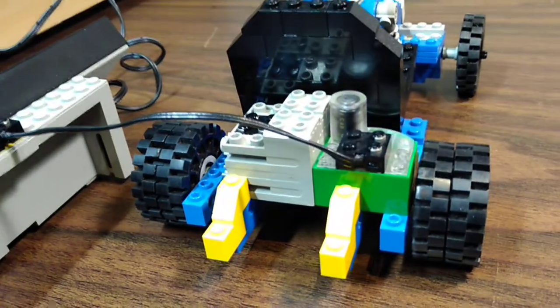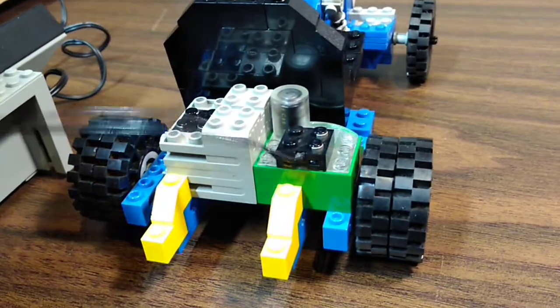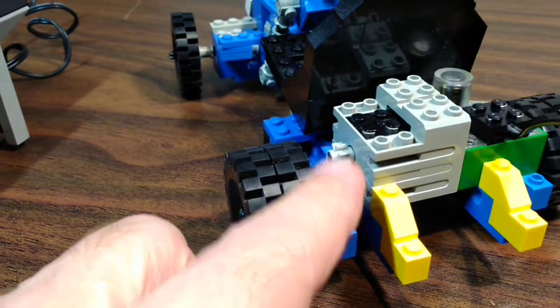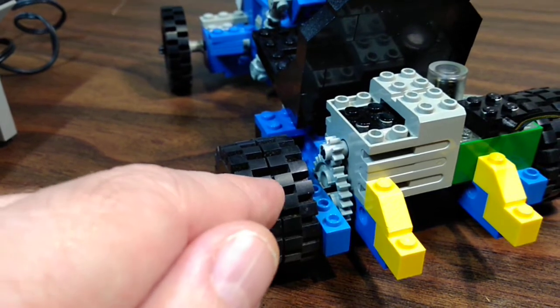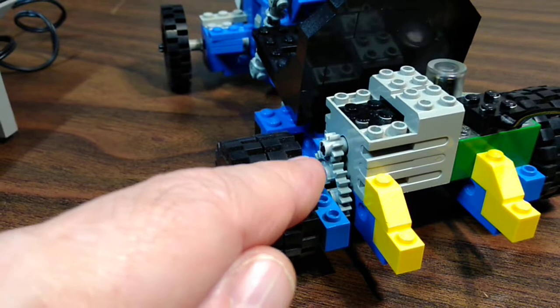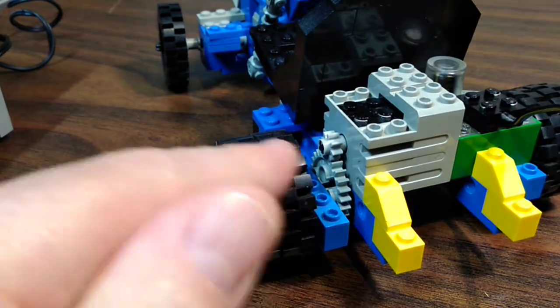I tried it both ways: a 24-tooth gear on the motor and an 8-tooth gear on the axle. It goes faster obviously, because this is geared up rather than geared down. The problem is it only does two loops on the table.